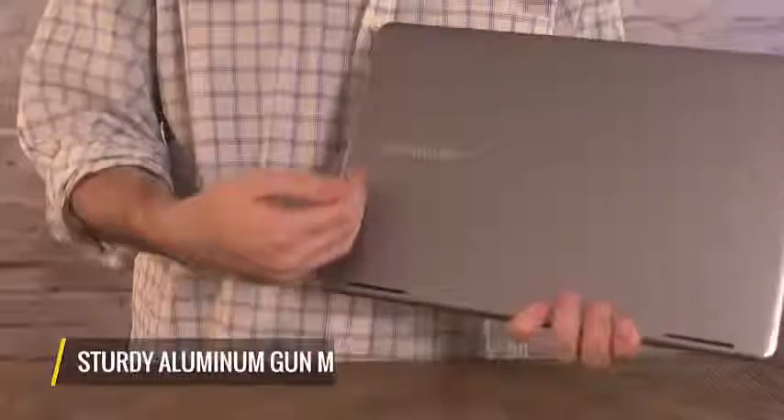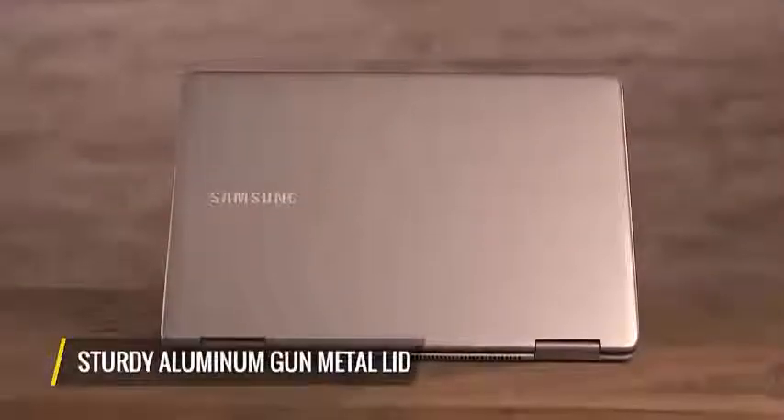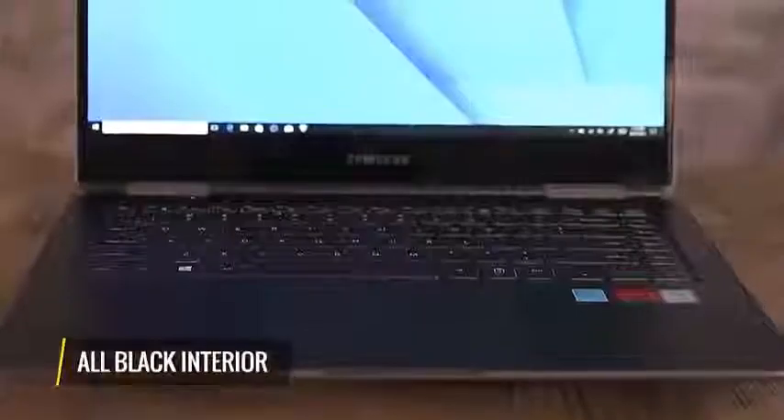Everyone I've shown the Notebook 9 Pro to has been blown away by it — it looks and feels awesome. It has an aluminum, gunmetal gray lid that feels really sturdy. It's subtle and professional. You open it up and you have this all-black interior that looks and feels really nice.